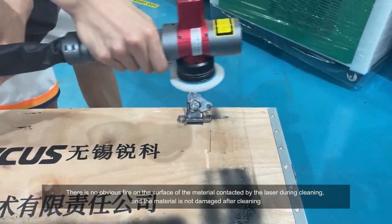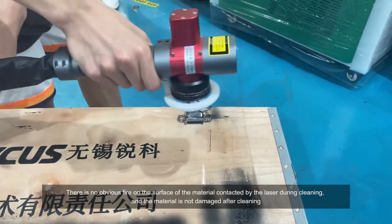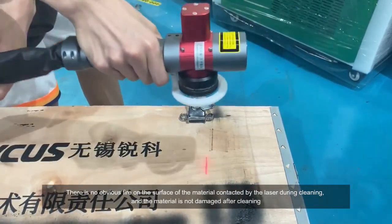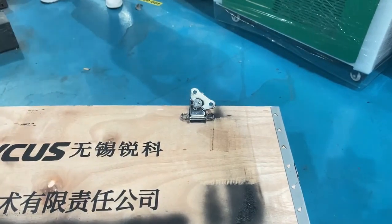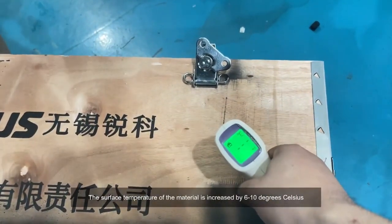There is no obvious fire on the surface of the material contacted by the laser during cleaning, and the material is not damaged after cleaning. The surface temperature of the material is increased by only 6 to 10 degrees Celsius.